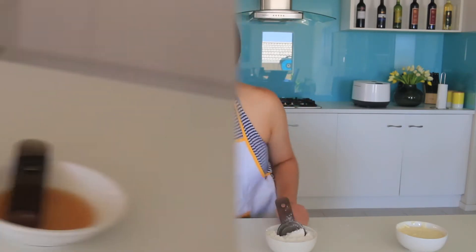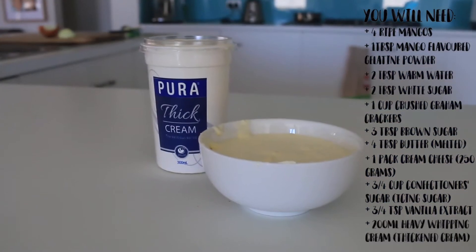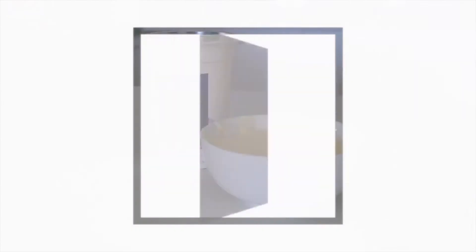I did that the very first time I made cheesecake and it actually turned out pretty good, so you guys should try it. You'll also need three quarter teaspoon of vanilla extract and finally 200 milliliters of heavy whipping cream, also known as thickened cream.